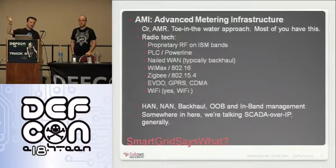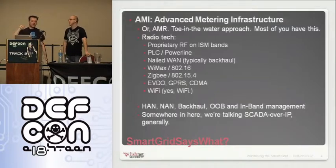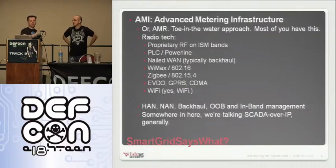You'll hear the term AMI a lot — advanced metering infrastructure. More common and actually more pervasive is something called AMR — automated meter read — which is really just a meter-read type technology. This is the kind of stuff that most of us probably have on our houses. If you look at your meter and it says Cellnet or something like that, a lot of those are just one-way reads.